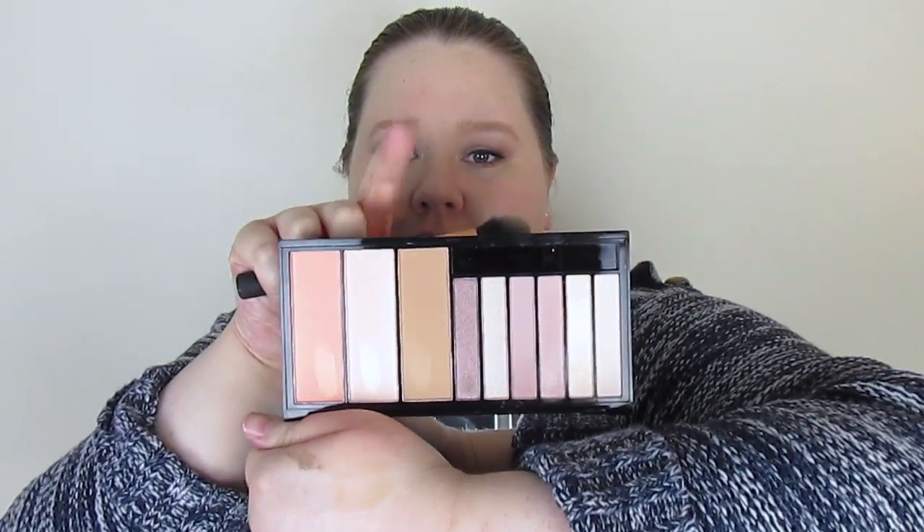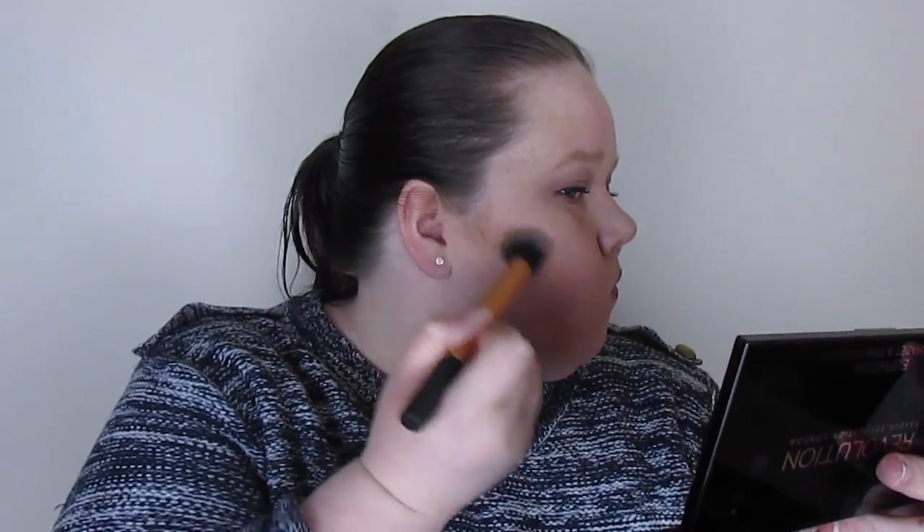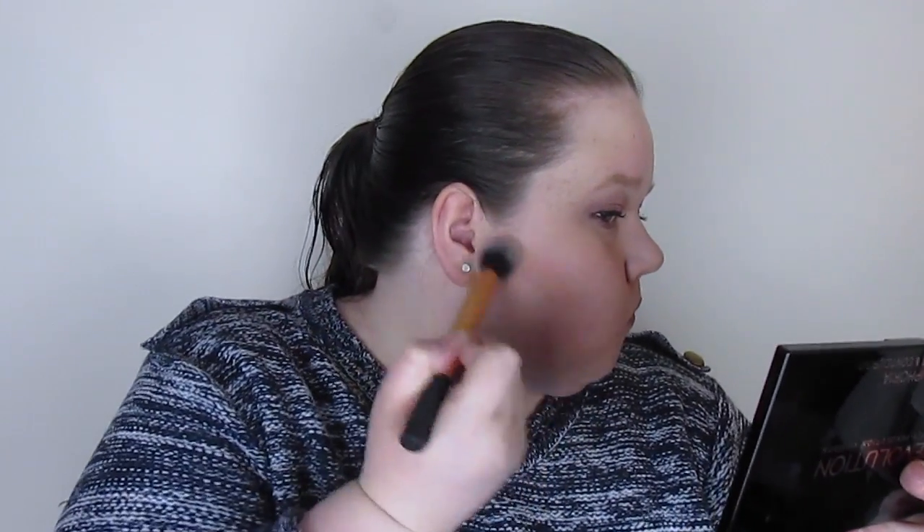I'm setting that in place with my Rimmel Stay Matte translucent powder, just under the eye and in the T-zone — anywhere I'd get oily. The foundation doesn't really need setting but it helps with oil control. I'm going to use the contour shade from the cheek section of the palette, but it was quite orange so I'd probably use it more as a bronzer than a contour shade because it looks a bit crazy on me.